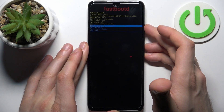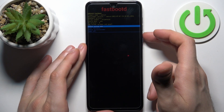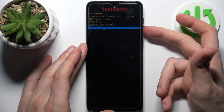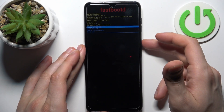So here, just like in the previous mode, you can use the volume keys to navigate and the power key to select. You have such options as: reboot system now, reboot to recovery, reboot to bootloader, and power off.